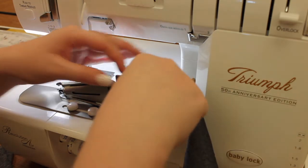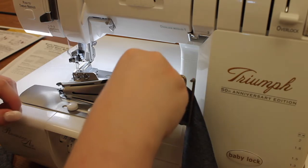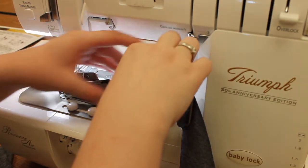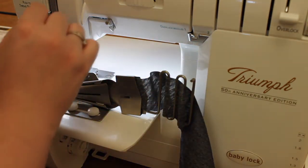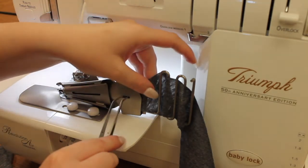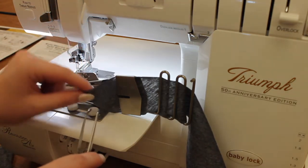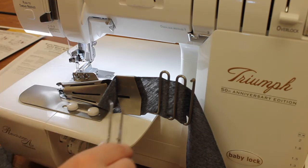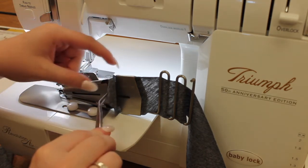Next, we're going to take it to this little funnel and we're going to feed the end through. This is where I like to grab a pair of tweezers. So I'll grab my tweezers and I'll pull using that little slit in the guide, and we'll just continue moving our fabric all the way down through the attachment through the next guide.